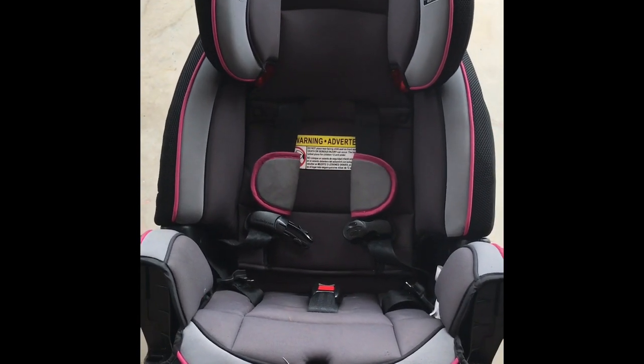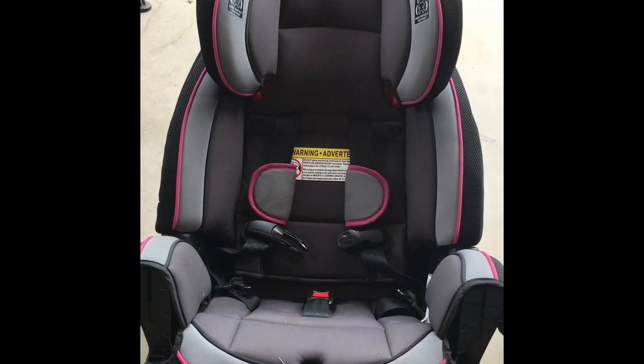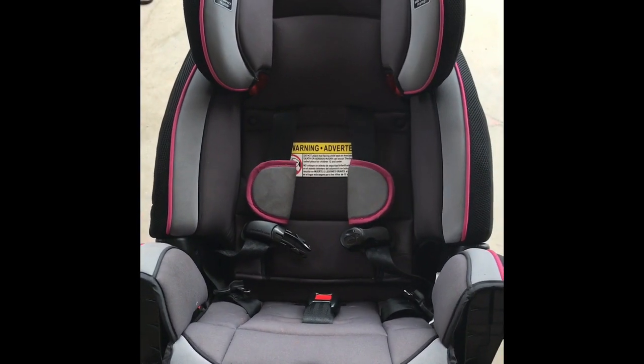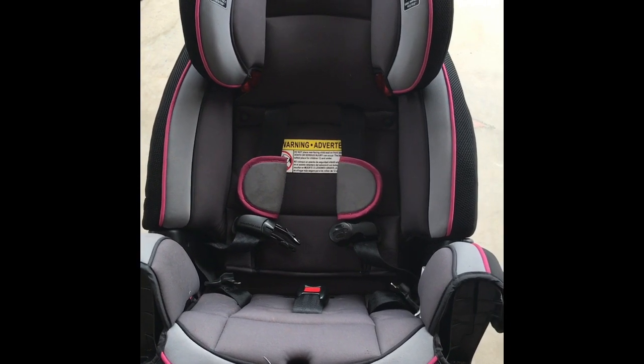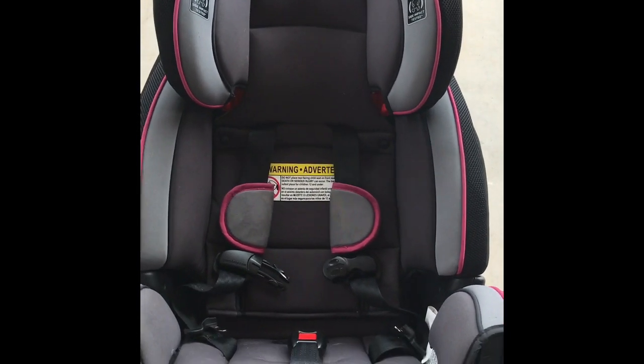Right now I have it set up in the rear-facing position with the latch strap, and I'll show you how to get at that without having to remove everything. The previous video I used to see how this works was good, but had a few more steps than I wanted, so if you want to save some time, hopefully this can help.